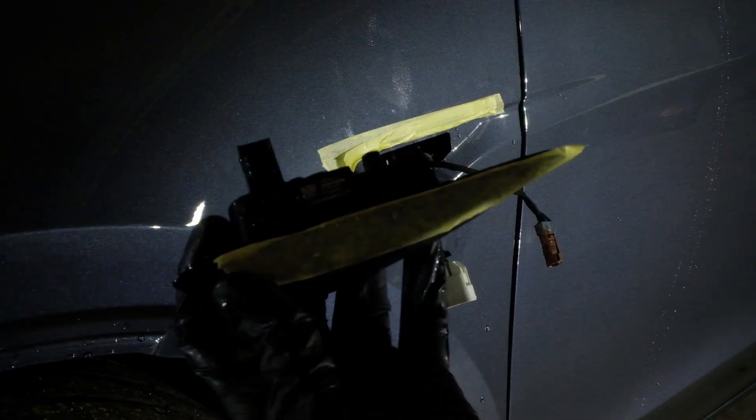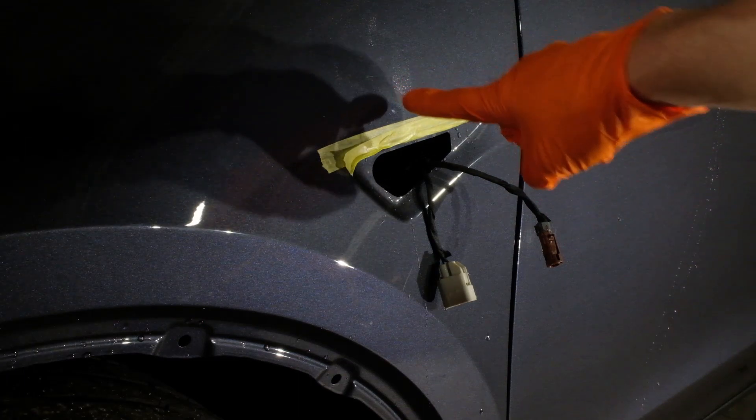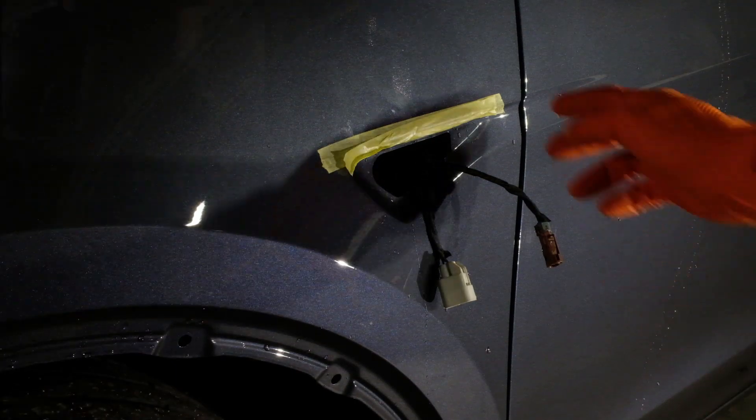The reason why we tape it is that when we press it down, we're pressing tape and not pressing the paint, so you don't harm the paint. And like you can see, there's already sanding marks right there, pigtails right here — so this allows us to get a much more thorough polish as well.